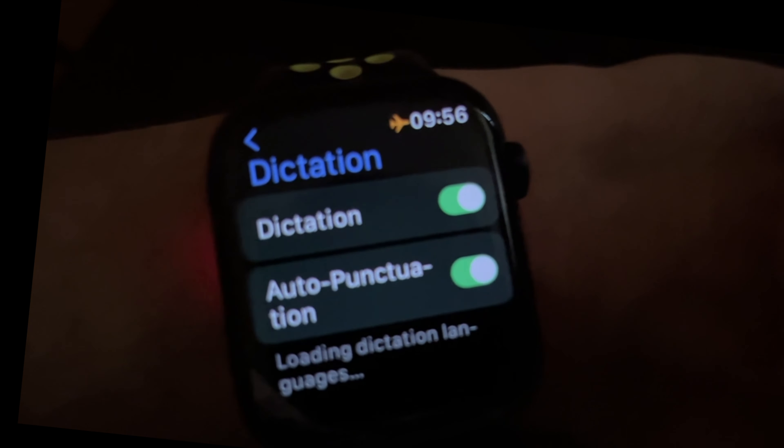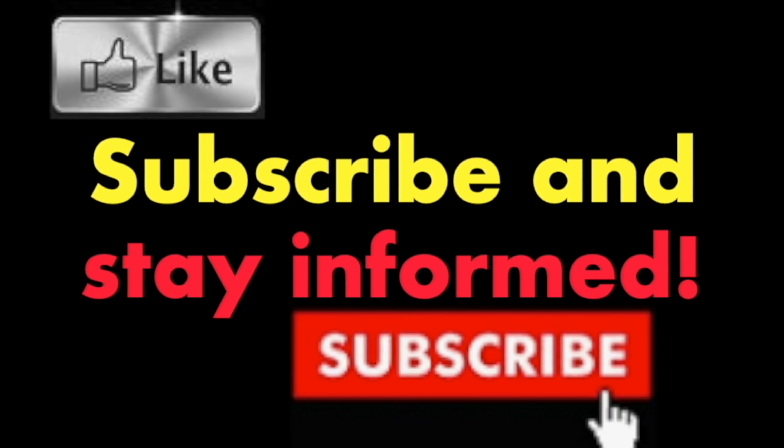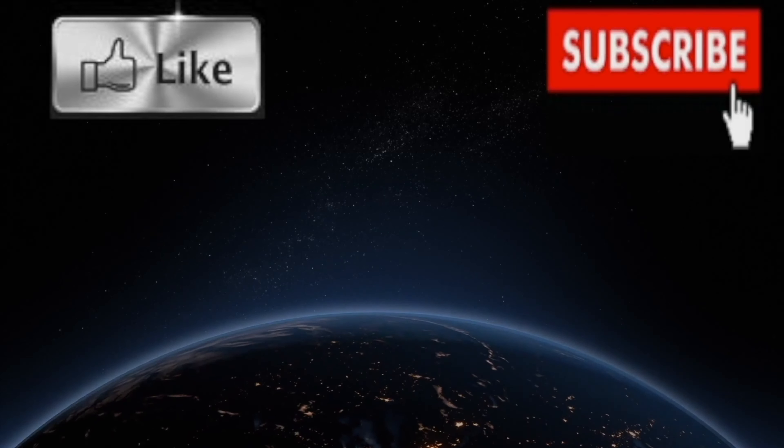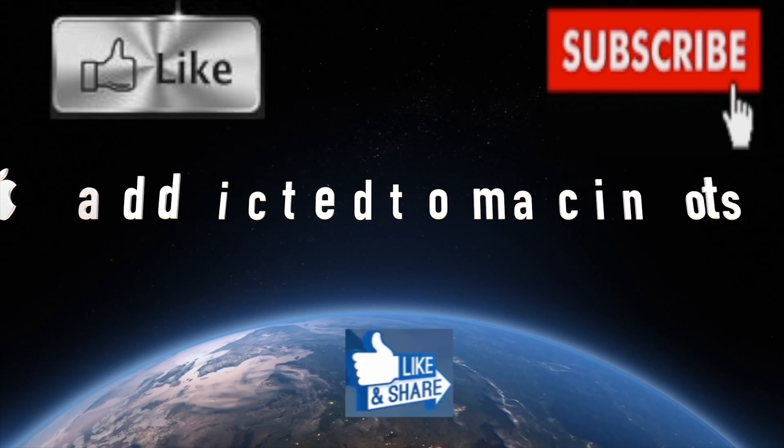Hope you enjoyed this video. Have a nice day. Subscribe and stay informed — Addicted to Macintosh — more than 1200 Apple product related videos. Thank you for viewing, subscribing, sharing, and liking.